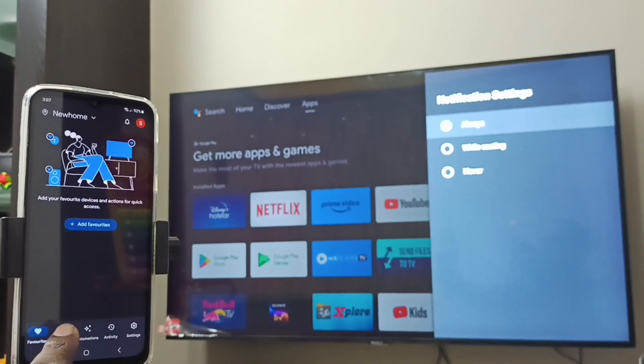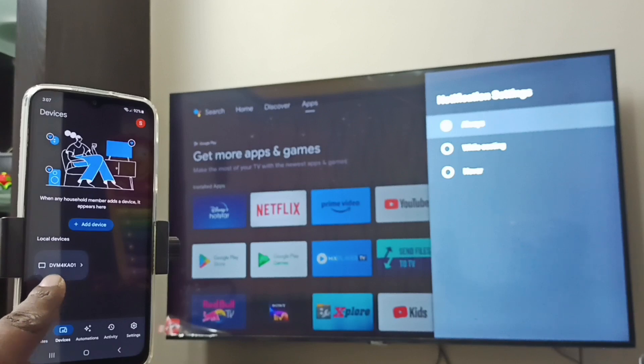Tap on the Devices tab. You can see the Google Home app has detected this Android TV. Here we can see the name of the Android TV under Local Devices. Tap on the TV name.